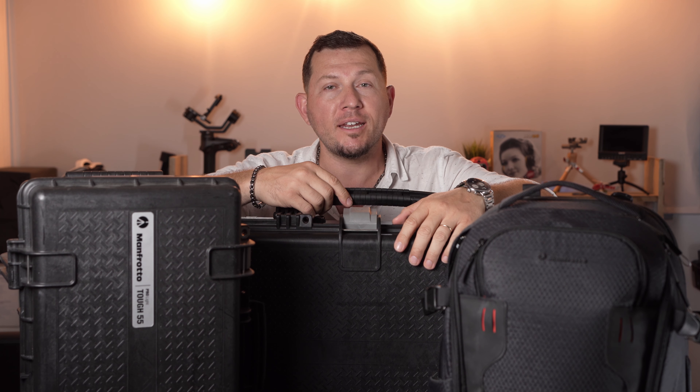And that is it for our look at Manfrotto's ProLite series bags. Go check out the full review on our website at lensvid.com, subscribe to this channel and come back for more videos. We'll see you in the next one.